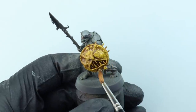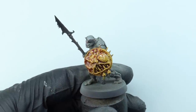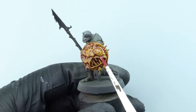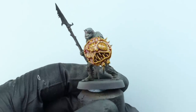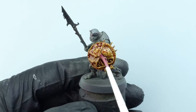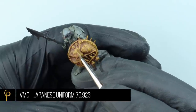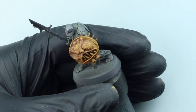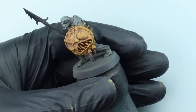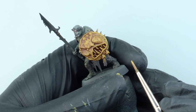Now I'm going to give it a wash using an oil - Abteilung 502 Coagulated Blood - made up exactly like the Industrial Earth wash earlier. We don't need to varnish the model; it's not going to react with the paint underneath. This dried very, very quickly - about an hour - it was quite hot so it dried faster than normal. Now I go back in with the Japanese Uniform, stippling on a few little highlights that the oil has dulled down. I still want this to be a yellow shield, and as long as the oil is dry you'll be able to paint over the top with no problems.